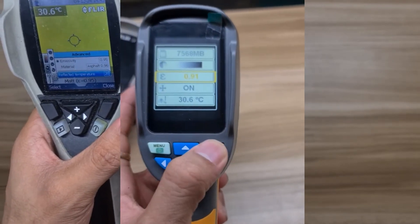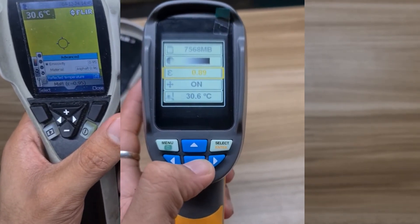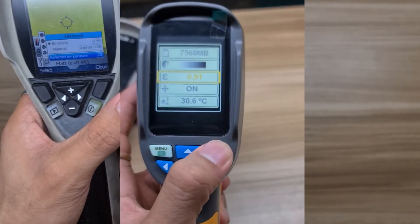Other menu settings include time setting, save images, and background light setting.